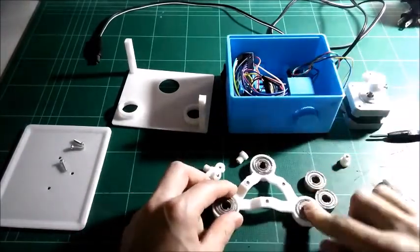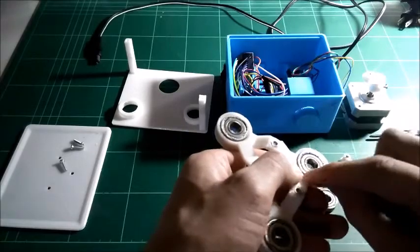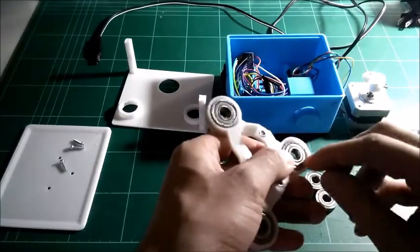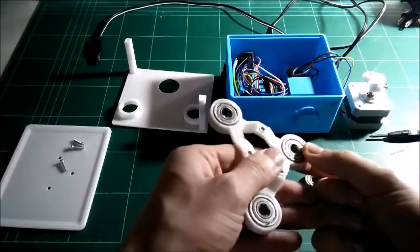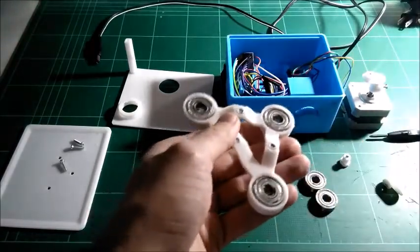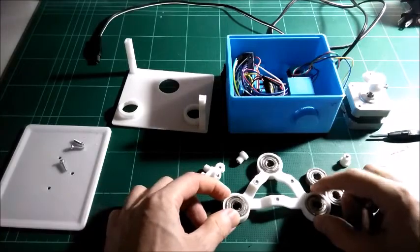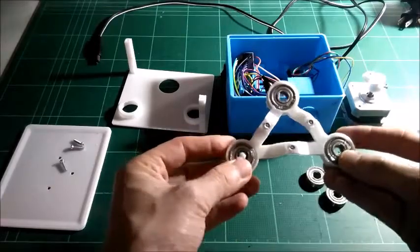Three bearings go in here — it doesn't matter which way you put them in. If you look closely when you print these parts, you'll notice there's a little extra space around the edge to put a bead of hot glue. Hot glue is best. You put the bead around the outside after you put the bearings in, so if you want to take the bearings out you can peel the hot glue off and pop them back out. That makes it a lot easier if you want to do modifications, repairs, or tuning.